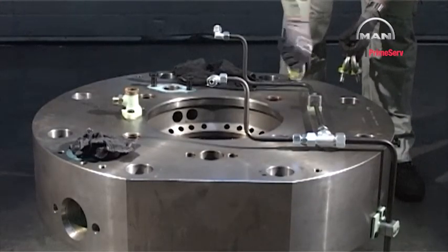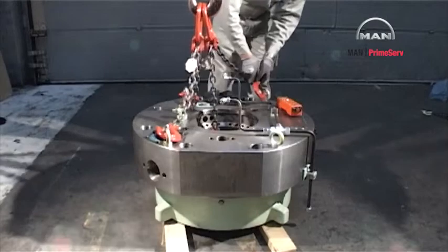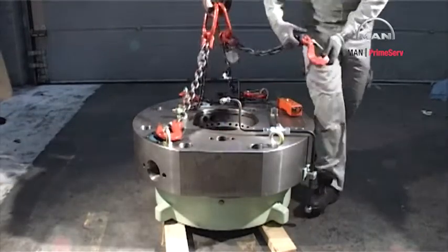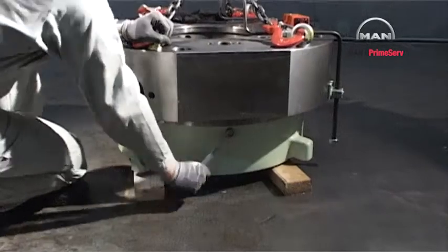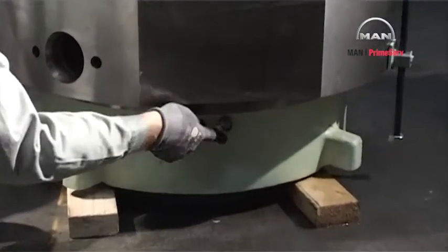Mount four eye bolts in the cylinder cover. Attach the engine room crane to the chains.